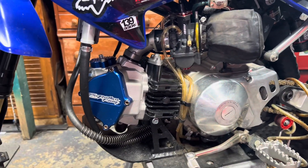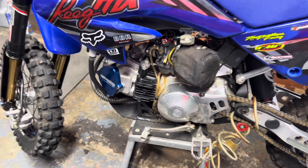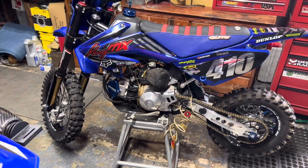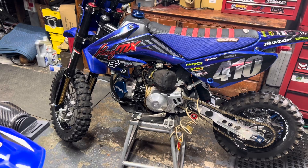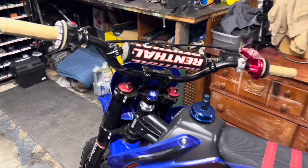Running a 28mm carburetor on this. But enough talking — let me get right into the assembly video. Hope this helps some of you guys. If it does, don't forget to leave a comment and drop a like. Really appreciate it — it helps the channel grow so I can do more cool videos for you guys.